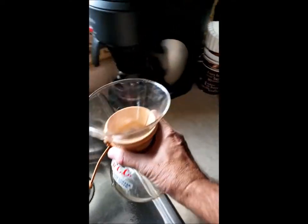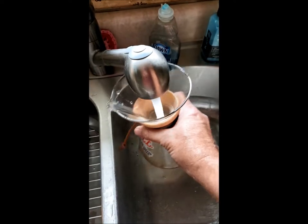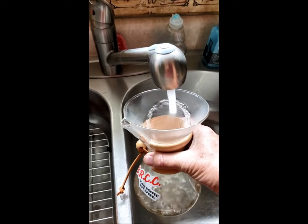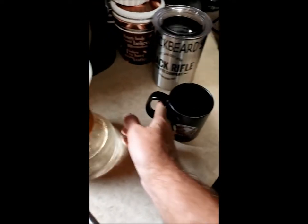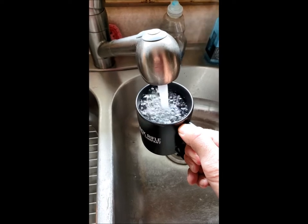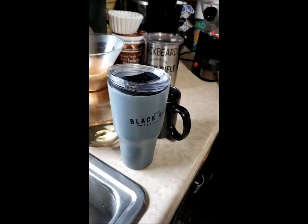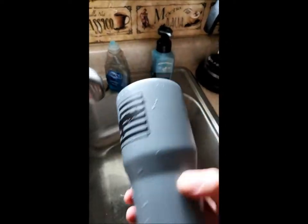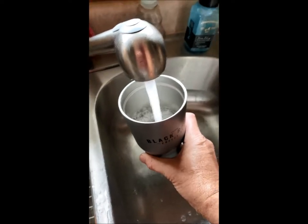Next I take my Chemex — I'm gonna put hot water in it just to heat it up. I like coffee good and hot. I'm gonna take my coffee cup, add hot water, heat it up. If I'm making a big to-go batch, I grab this big coffee cup too, add hot water, heat it up.